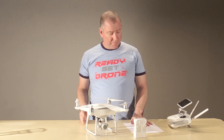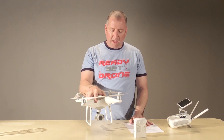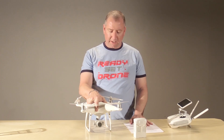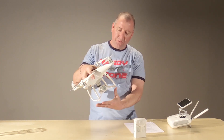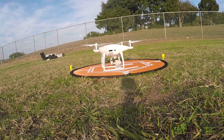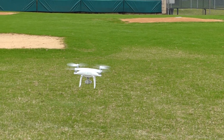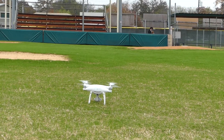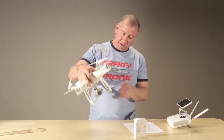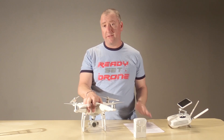Now the cons. Number one, just like all the other Phantoms — and I didn't realize this until I started flying the Mavic — this thing has a pretty high center of gravity. It has to keep the gimbal and camera off the ground, so it sits pretty high considering its size. A high center of gravity means a big strong wind during takeoff can cause it to tip over, same thing with landing, and it can be harder to set on a level surface. I wish it had a lower center of gravity, but that's probably going to be version six or seven.